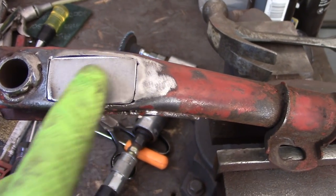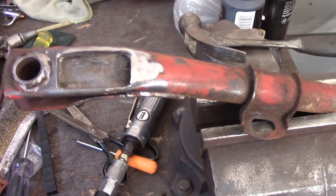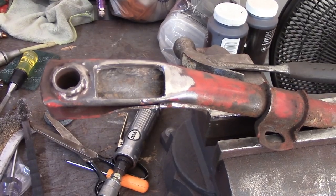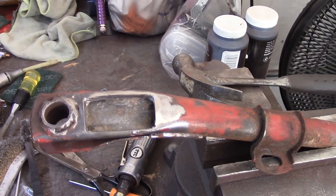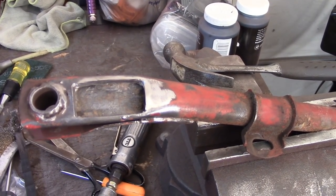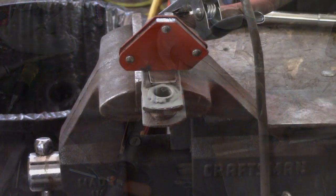That actually went pretty well — I'm happy with the way that came out. I'm going to get some rust converter on there and let this sit for a little bit while I get this little patch piece painted, and in the meantime get ready to get back to the glorious hammer and dolly work.